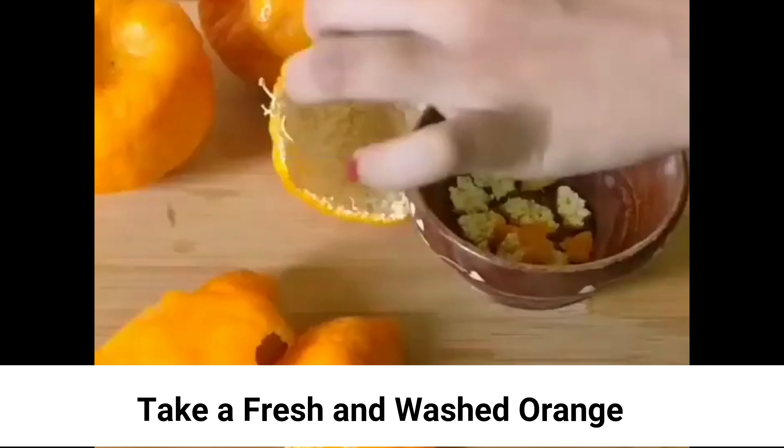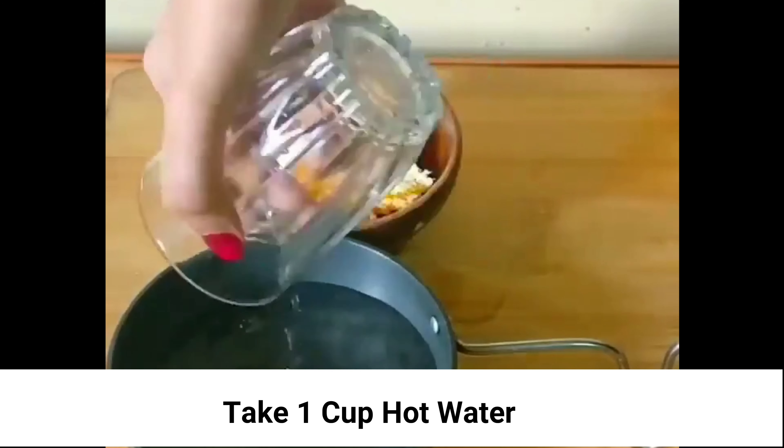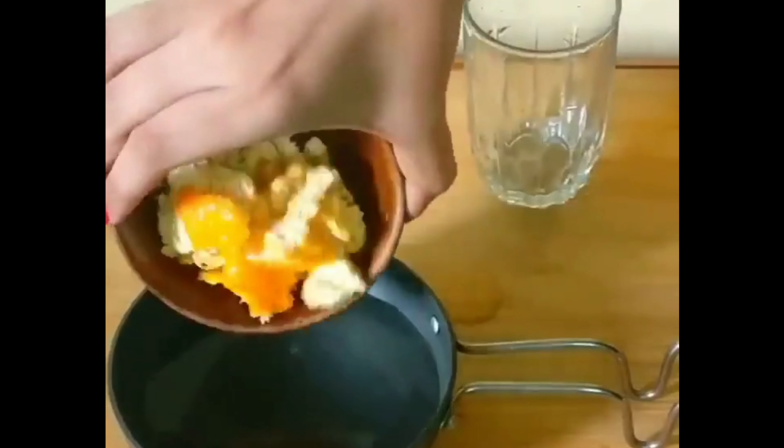Take a fresh and washed orange. Remove the peel and cut the peel into small pieces. Take one cup of hot water and add the peels to it.